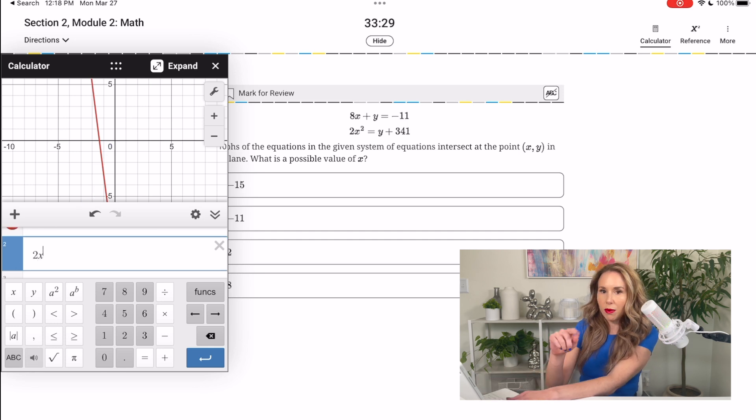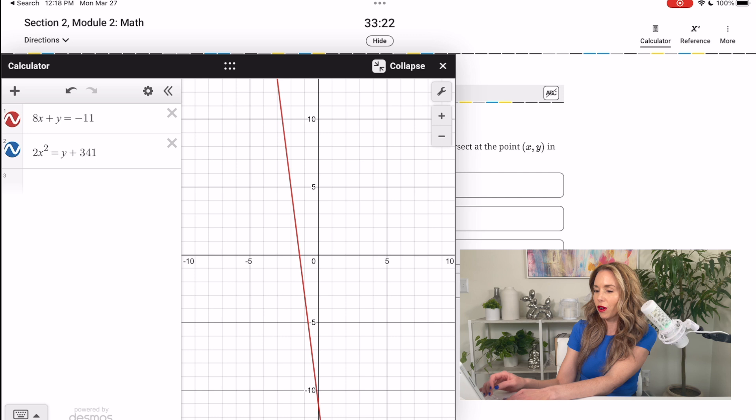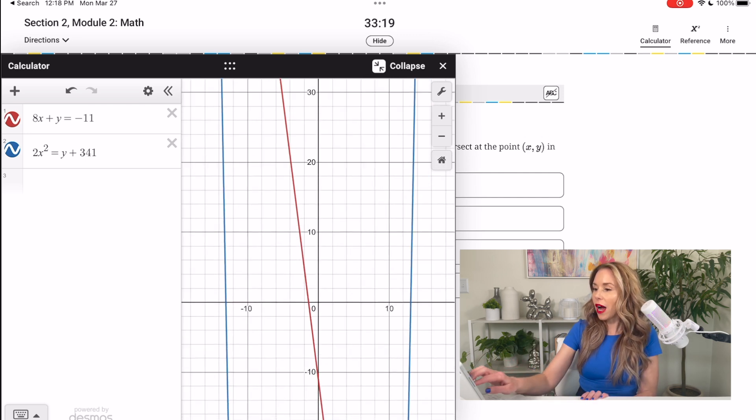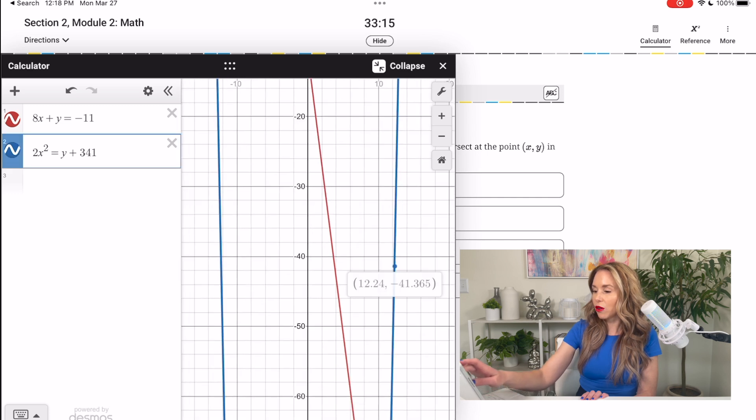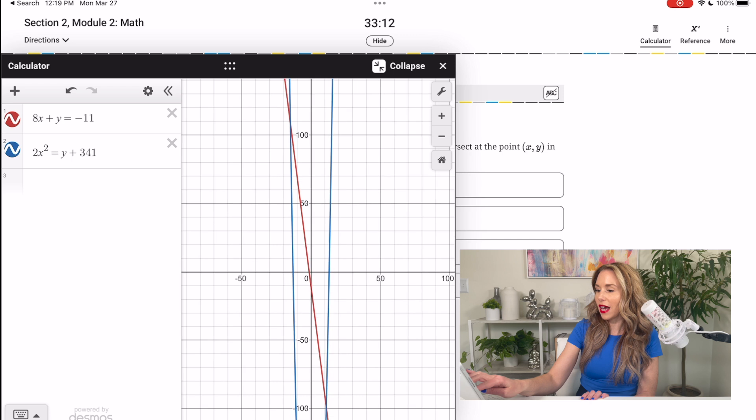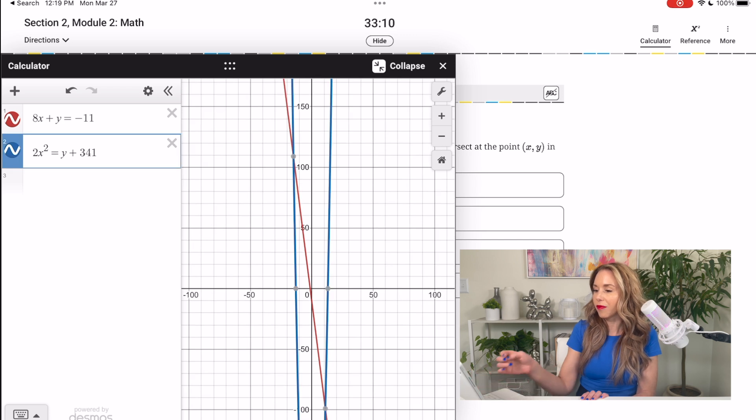I'm going to write in 8x plus y equals negative 11, then 2x squared equals y plus 341. I'll expand this out so you can really see it. Now I'm looking for where they intersect, so I zoom out and go down a bit. As you can see, there are two intersection points. All I had to do was type the equations as-is, and Desmos gave them to me. There's an intersection point at negative 15, 109, and another one at 11, negative 99.